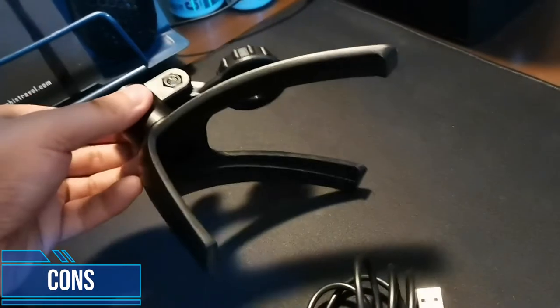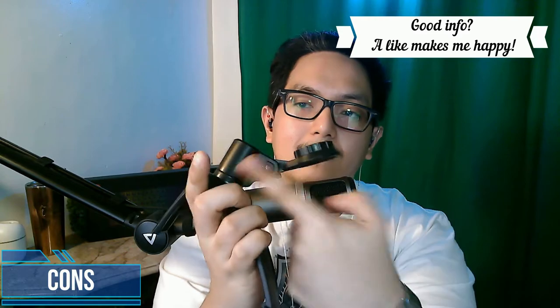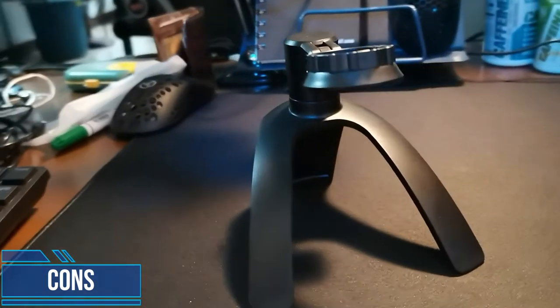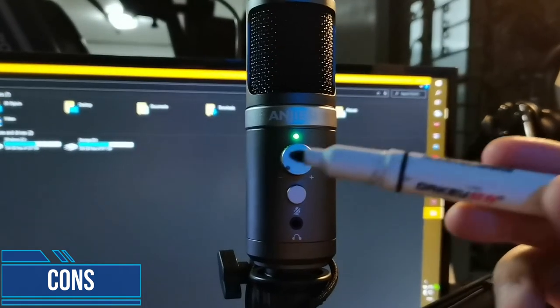This is the mount that comes with the RE-1000. This mount isn't very versatile because you cannot remove it. I hope you could remove it and attach it to a boom arm. It's just great that I have an extra one in my cabinet that I can use today. Next con is that the gain knob does not have any marker, so it's a little difficult to pinpoint if you're at 50% gain. I had to draw my own marker with a pen, and it works.